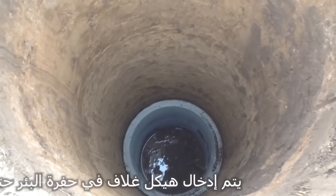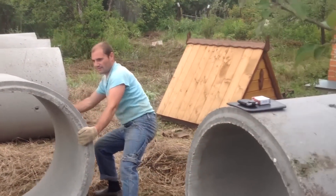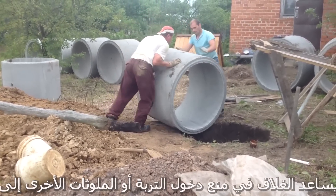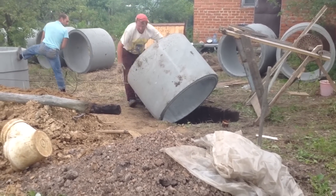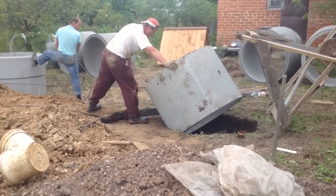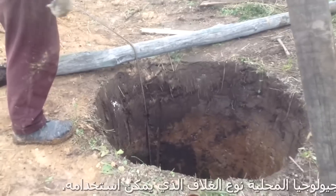A casing structure is inserted into the borehole until reaching the beginning of the rocky substrate. The casing aids in preventing soil or other contaminants from entering the borehole and thereby contaminating the aquifer. Local geology often dictates what type of casing can be used.